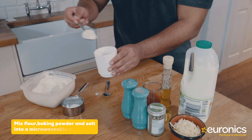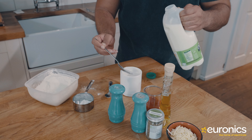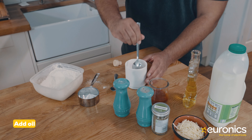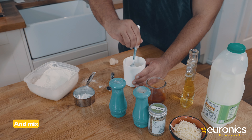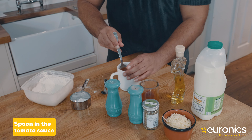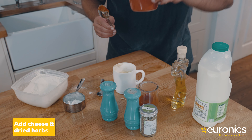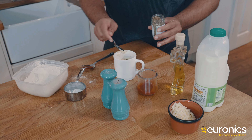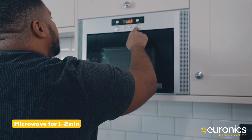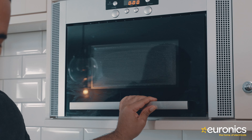Basil or oregano will work. Mix the flour and baking powder together and add a pinch of salt in a microwaveable mug. Add in the milk and then the oil and mix it further — there might be some lumps in there, but that is okay. Spoon in the tomato sauce and spread it around the surface of the batter. Sprinkle on the grated cheese and dried herbs. Microwave for one to two minutes or until it rises up and the toppings are bubbling. Once cooked, remove from the microwave before enjoying.